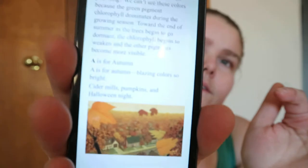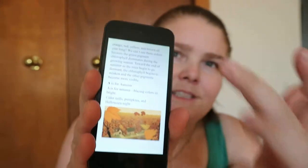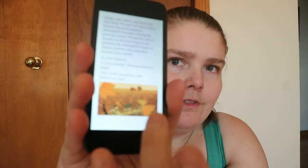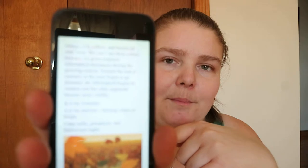It's written by Denise Brennan Nelson, illustrated by Donald Wu. In this book you get the text and then some sort of picture that would have the written word on the picture, but you get them separated. And here you get some information.